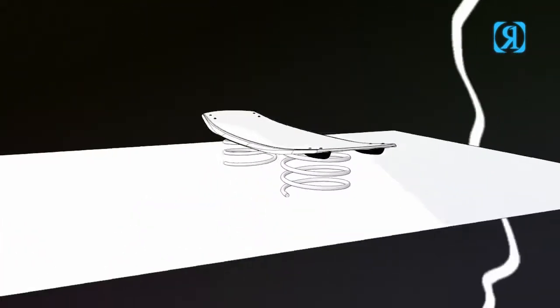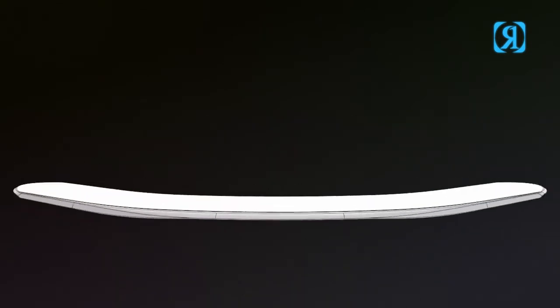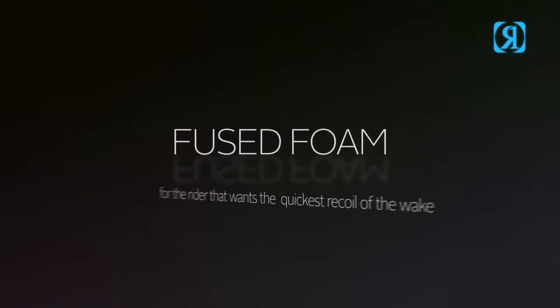Fuse foam: last year Danny Harf designed his Time Bomb board with instant energy in mind. How it works is we're basically laminating different foams together, ensuring strength and the utmost snap.